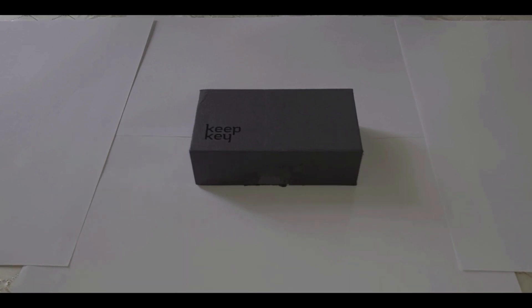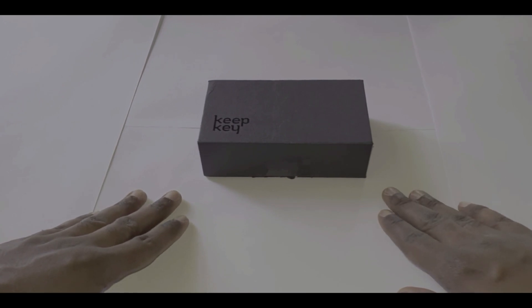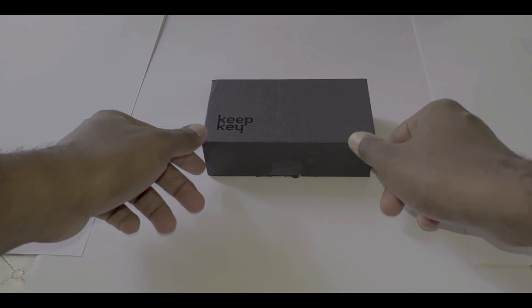Hi everyone. In today's video I just want to do a brief unboxing and setup of the KeepKey cryptocurrency hardware wallet. This is one of the top three cryptocurrency wallets next to Ledger and Trezor.